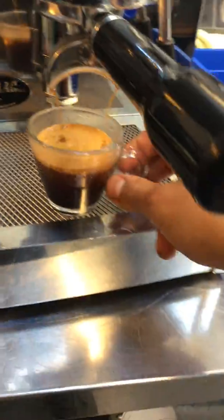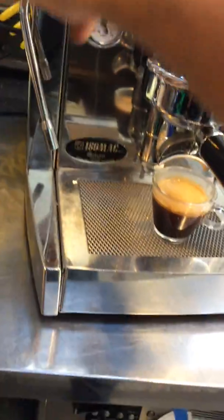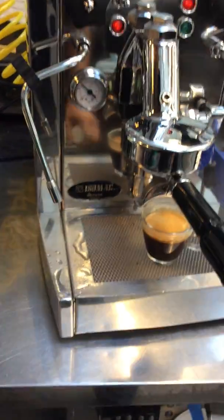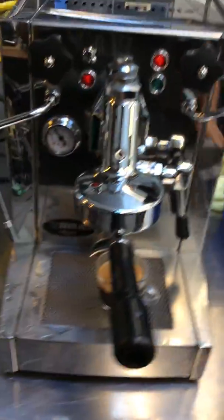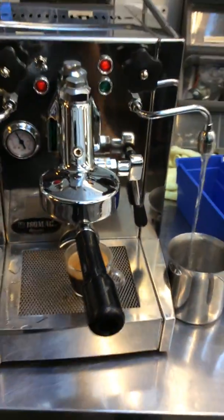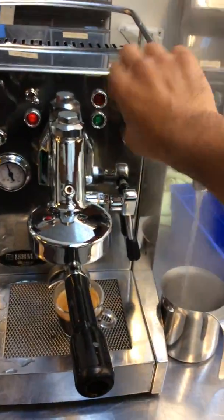Let's pause here — you can see it's seven o'clock in the morning. And now for the steamer and hot water — there you have it.